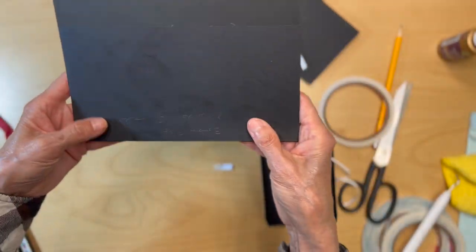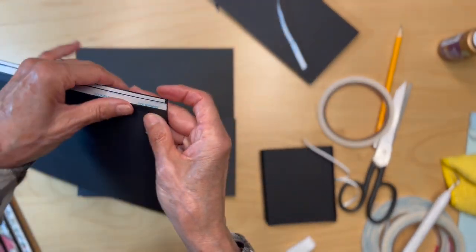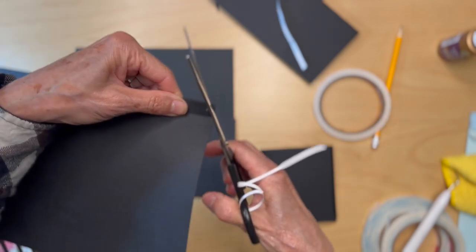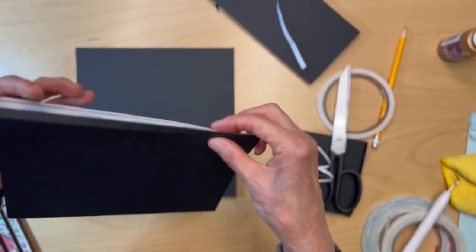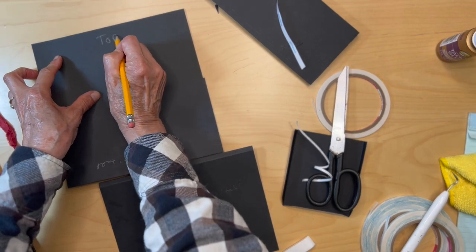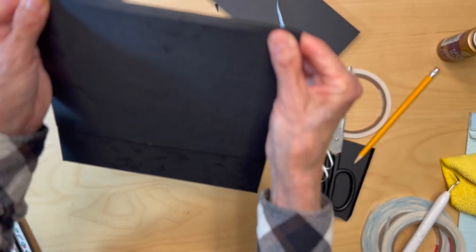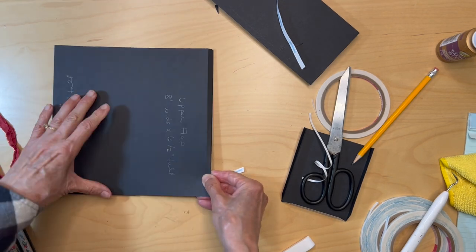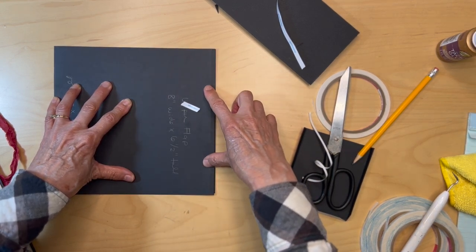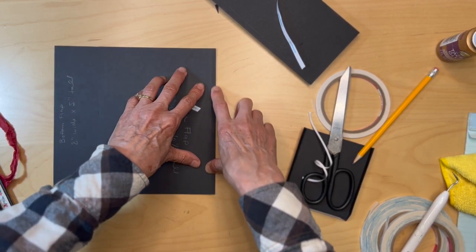The bottom flap is at the bottom now. Put the upper flap in the same way — miter these little corners. Adhere this to the top edge, lay it down, and get it straight so it is even with the bottom flap you've already put in. Then pull the tape, or if you use glue, get your glue down.